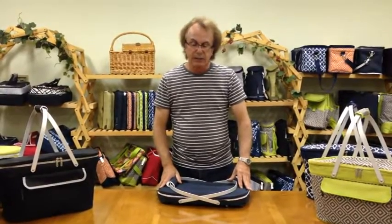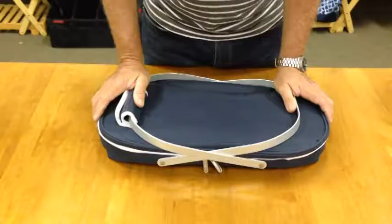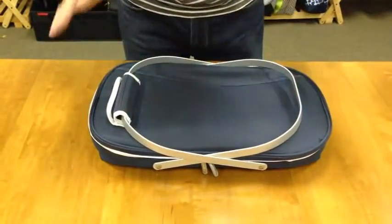I'm going to show you how to open and close the collapsible insulated 26-can cooler from Picnic at Ascot.